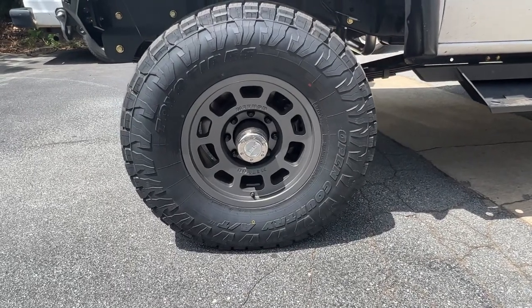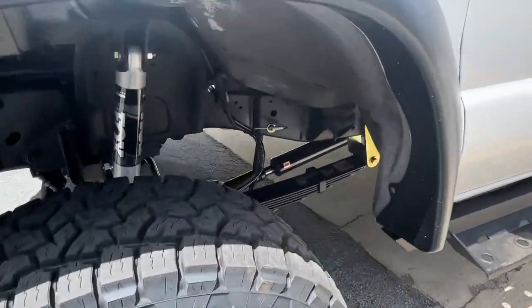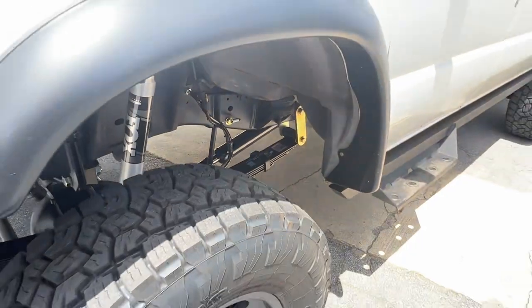I believe they're the 705 Method wheels — super nice, simple, clean, classic design. Really happy with those. The frame got a full cleaning, primered, and then painted. Single Fox 2.0, and you can see the custom Alcan springs.